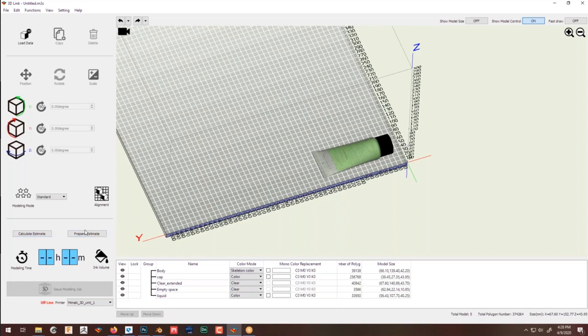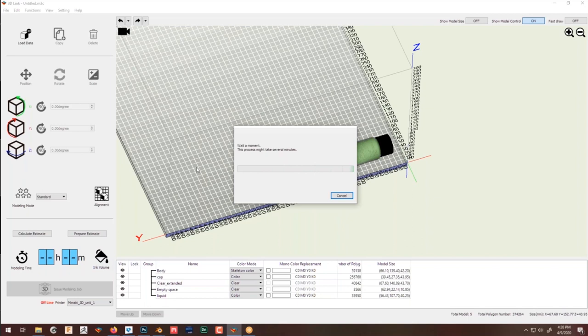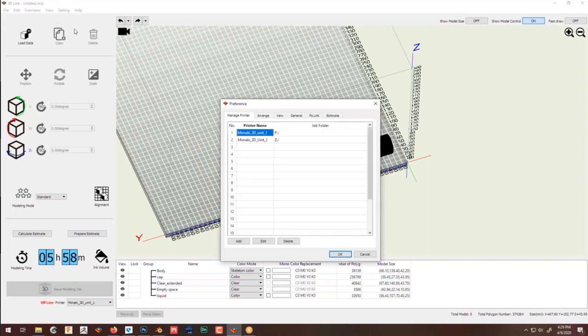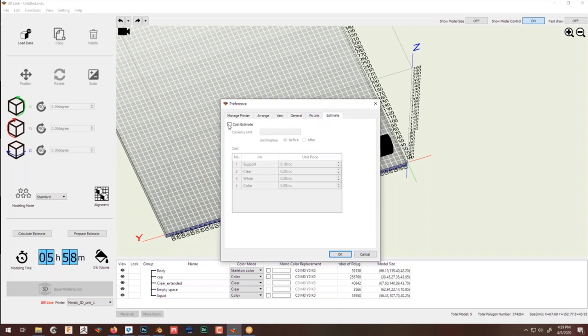Once I'm done, I can use the calculate estimate button for modeling time or ink volume — all of them run the slicer and give you an estimate of material and time. For this example we're looking at about five hours, with 300 cc's of clear, white, and CMYK color channels. You can also calculate cost by going into preferences, the estimate tab, selecting your currency — United States dollar or whatever — and inputting the cost per cc.